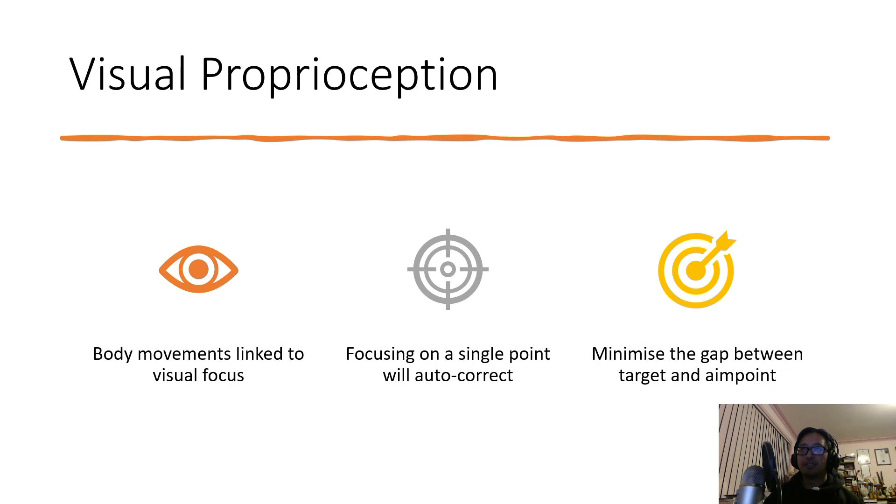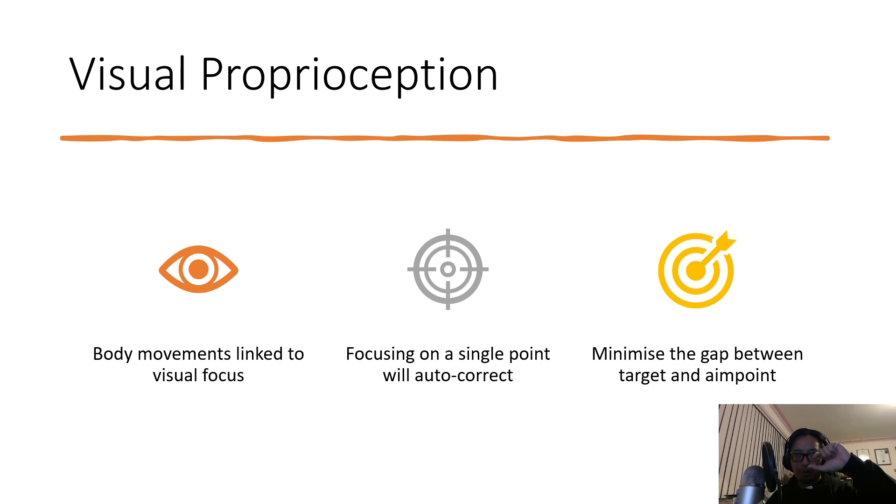So what Joel really emphasizes is keeping the point of the arrow as close as you can to the center of the target — whether you're shooting 3D, hunting, or target. That's why he does a lot of three-under shooting: to bring the arrow closer to the eye. He does acknowledge I've got a problem because I wear glasses, so I can't bring it straight to eye level without hitting my glasses. I have to do things like string walking to get that precision on target. The smaller the gap, the less deviation — and that comes down to visual proprioception.